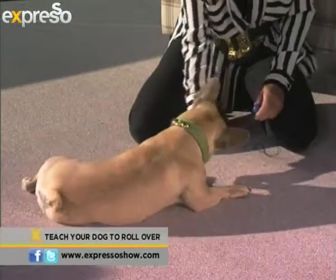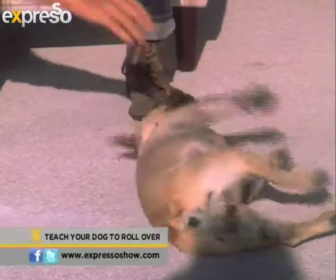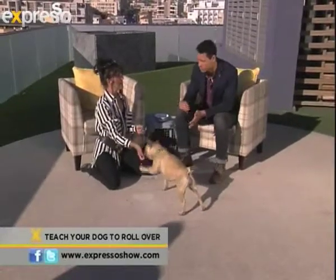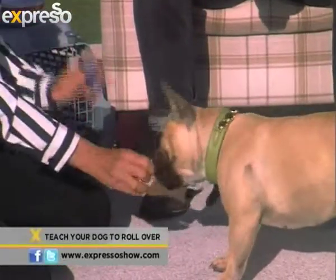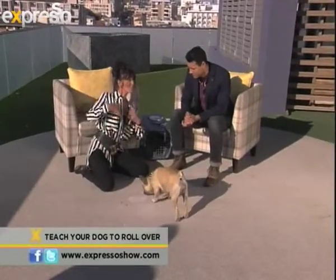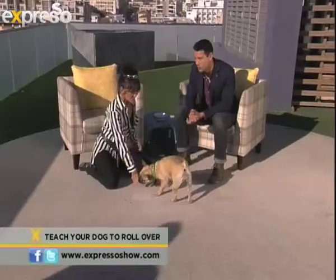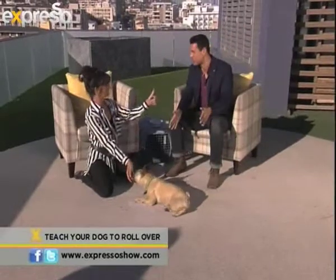Then we're going to do exactly the same thing and try to get the dog to roll further over. Some doggies — there's a whole roll! Do you think you'll be able to get that in a day's work, or do you have to persevere over a few days? With luring, you can definitely get it within about half an hour's work. But some dogs are a little bit tentative about rolling on their back because they're exposing themselves and making themselves extremely vulnerable in their own body language, so that might take a little bit longer. If your dog literally loves lying on its back with paws in the air, then you know this is a good trick — you're good to go.